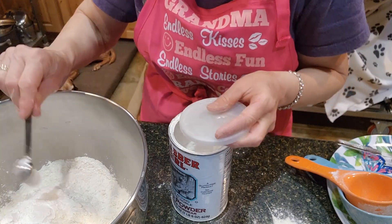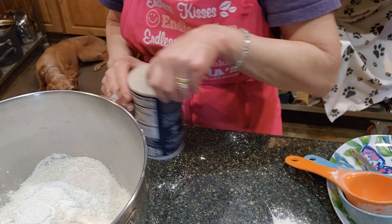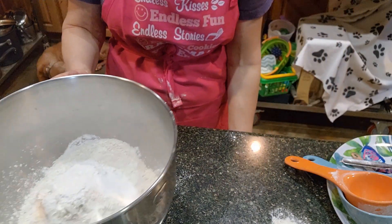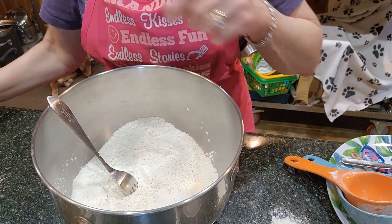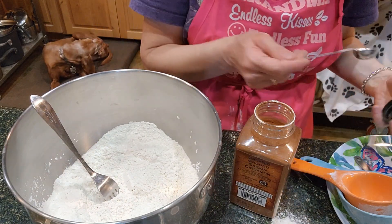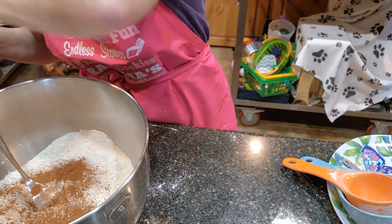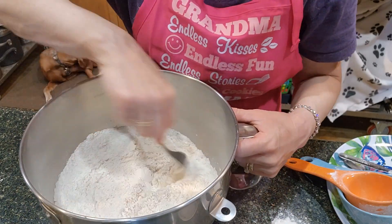Now I need about a teaspoon of salt — I'm going to do a little bit less because I don't like my baked goods to taste too salty, but you do need a little bit to make the baking powder work. I'm going to take a fork and pre-stir the dry ingredients. I also need to add some cinnamon before stirring too much — a minimum of a teaspoon, but I'm probably going to do a heaping teaspoon because I love cinnamon. You can do less if you'd like — that's a personal preference.